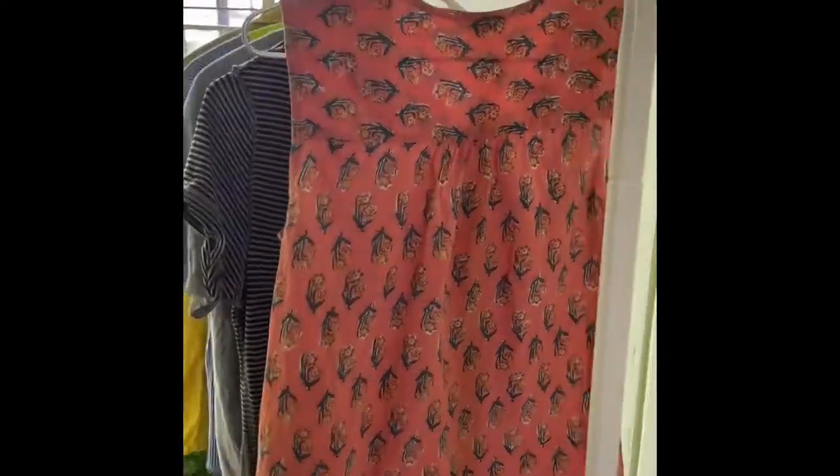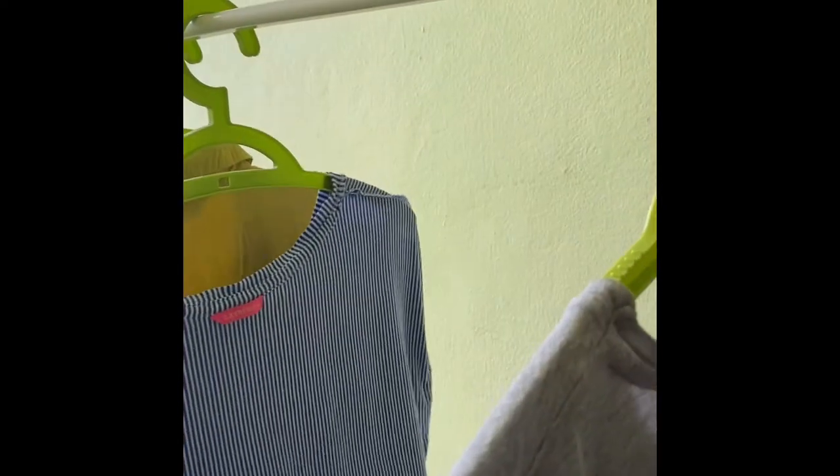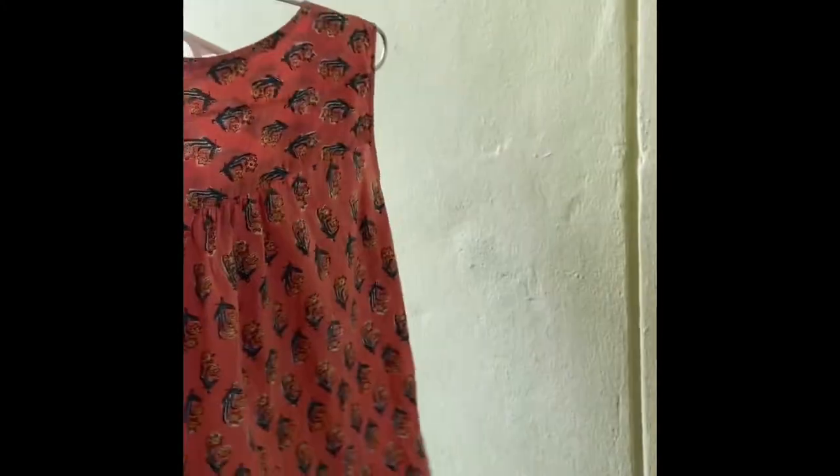What do you guys think? Look at the amount of space we can use on the stand! I'm wondering why did I wait for so long before buying this.